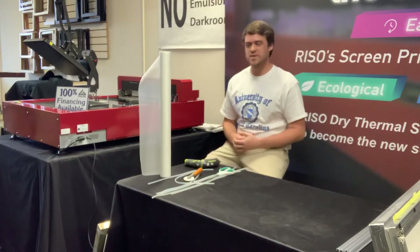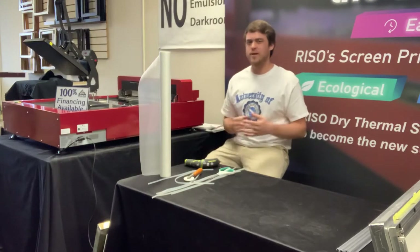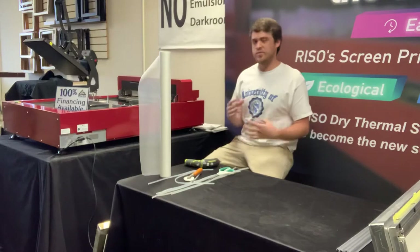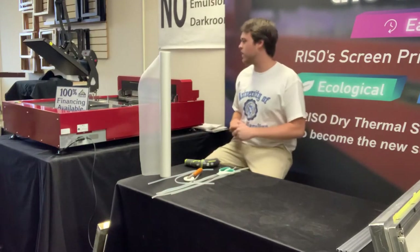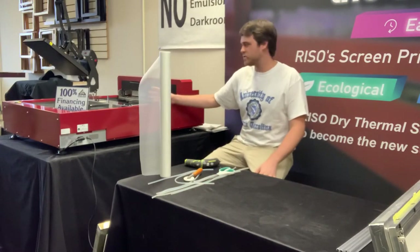Hey guys, Woody here with ExpressScreen. Today I'm just going to be taking you all through some of our different framing options for the QS2536 and different frame sizes that are going to work for it. Before I start getting into the frames, I'm going to start off with a little info on the maximum and minimum frame sizes with the QS2536.